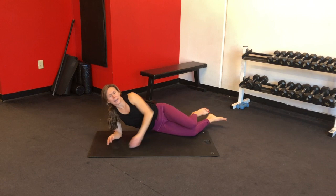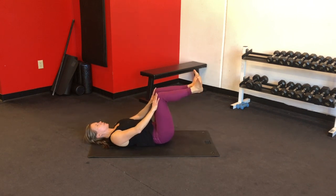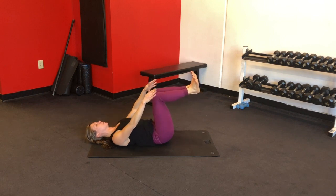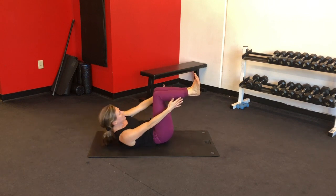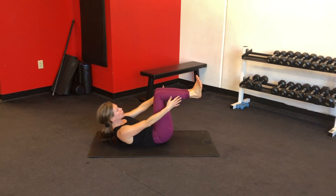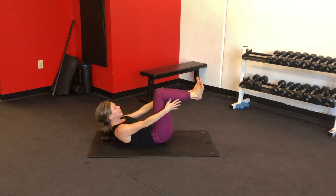Beautiful. Go ahead and flip back over onto your back, bring your knees over your hips and flex your feet. Keep your neck long, bring your shoulders away from your ears. Now peel your chest up and reach side to side — five crunches. Again, keep that chest lifted, and if you need to, bring your hands behind your head and support the weight of your head with your hands. We're doing ten more on each side.